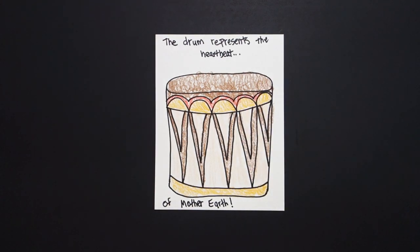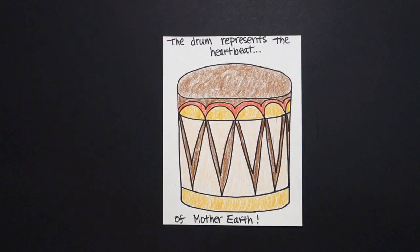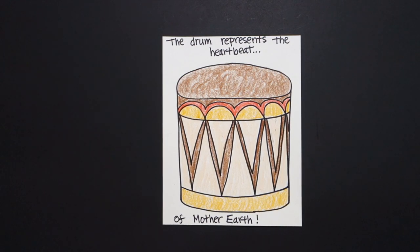Let's see what this looks like all colored in. Here is my Native American drum all colored in. The drum represents the heartbeat of Mother Earth. Bye bye, thank you.